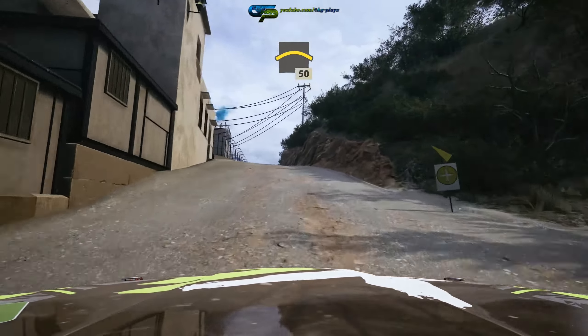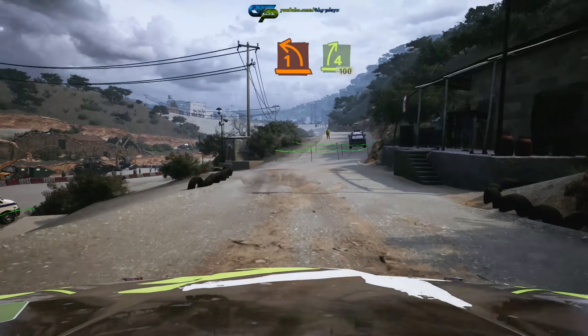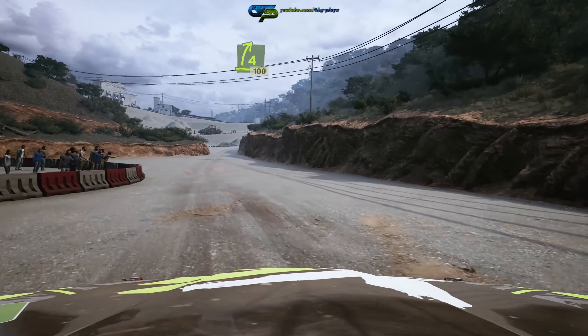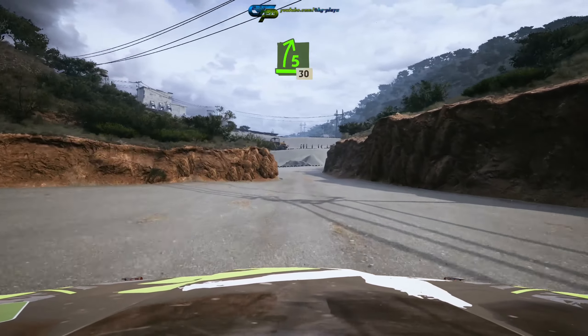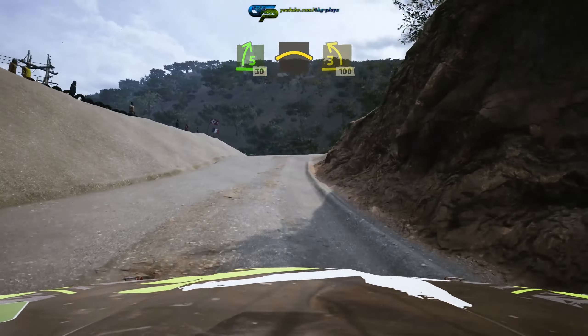Slowing, 50, turn 1 left into 4 right short, 100, blade 5 right, 30, left over crest, into 3 left over crest, 100.